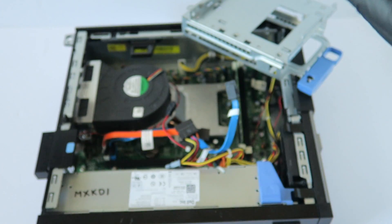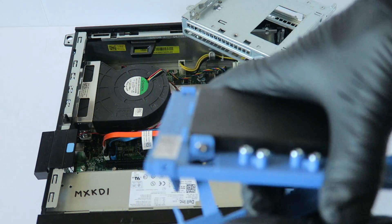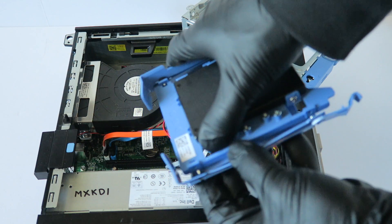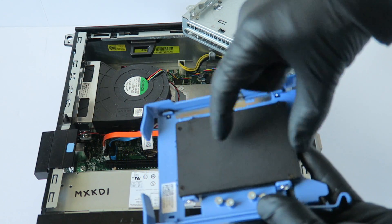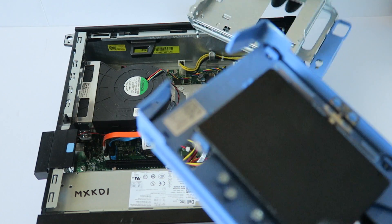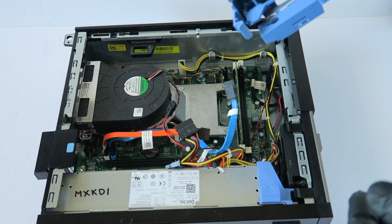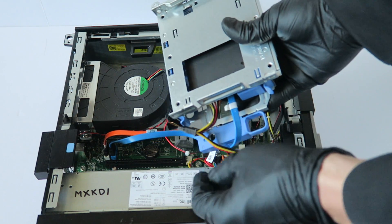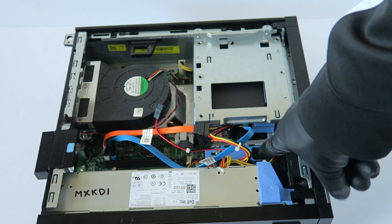I recommend going at least 128 gigs, but minimum 250 or 256 gigs for the solid state drive. Take the caddy, which adapts from 3.5 inch to 2.5 inch, install the SSD into it, and you're done. If you don't want to use a solid state drive, a 2.5 inch laptop hard drive will still work in here too. Connect the SATA cable and power cable back to the solid state drive before installing it, then press the secure clip to the right to lock it.